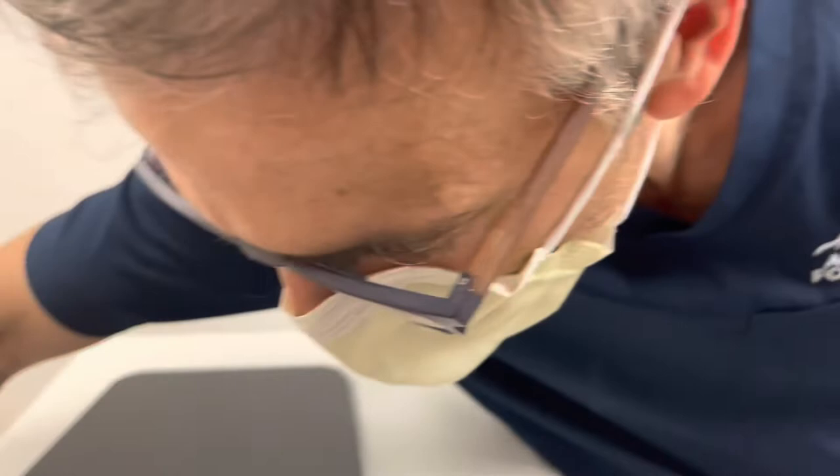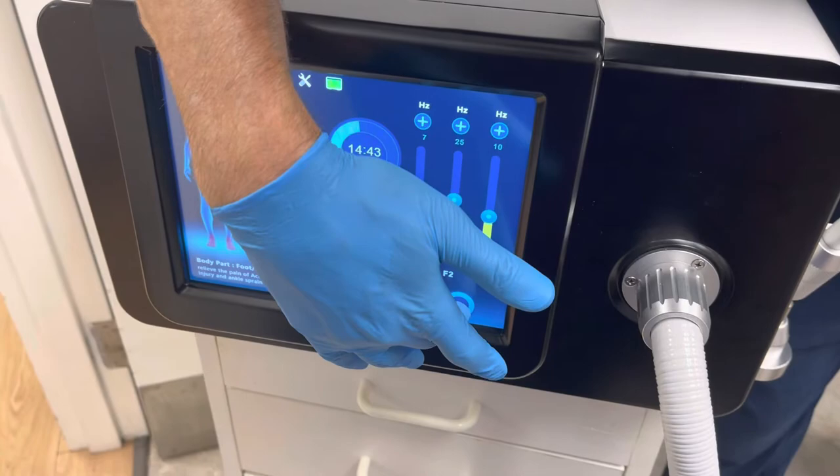Now what we're going to do is put our attachment on to protect the machine and prevent cross contamination — it's disposable. We're going to start the machine. Electromagnetic sequence.